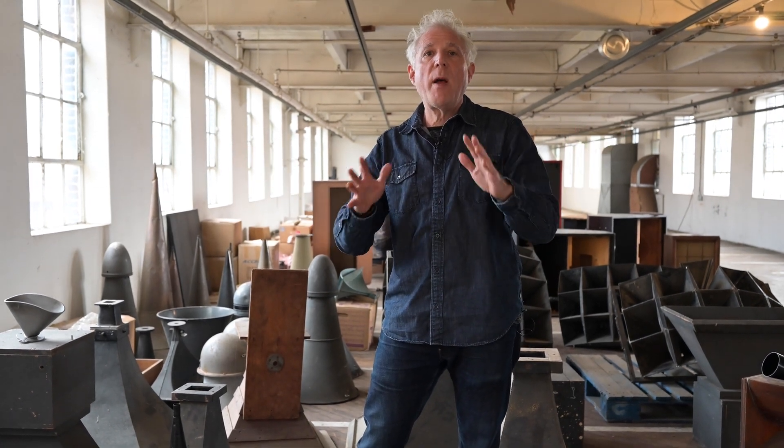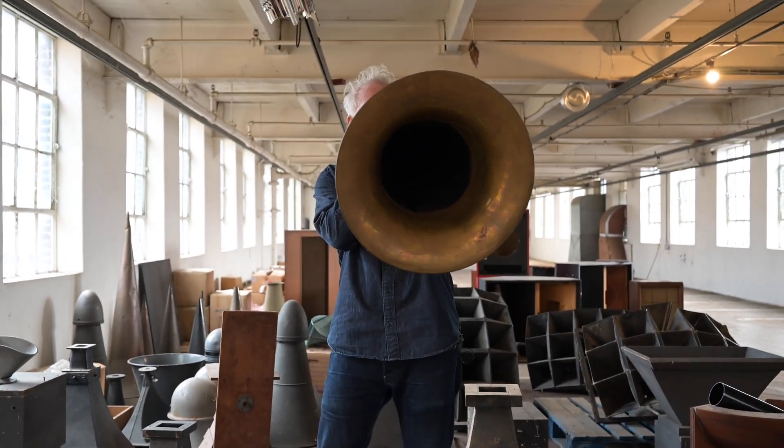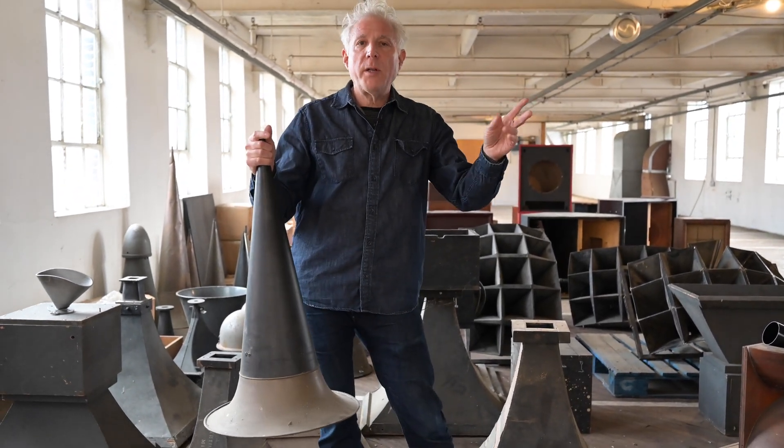Horns are an extremely efficient way to take energy in the form of sound and transmit it to the surrounding air. They not only do it more efficiently so that the sound is a lot louder, but they also direct the sound where you want it to go.